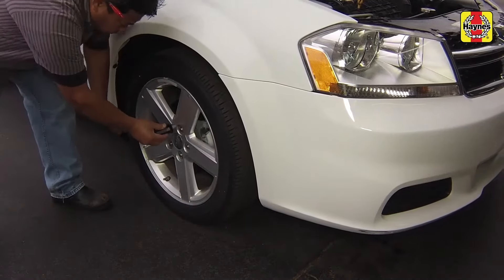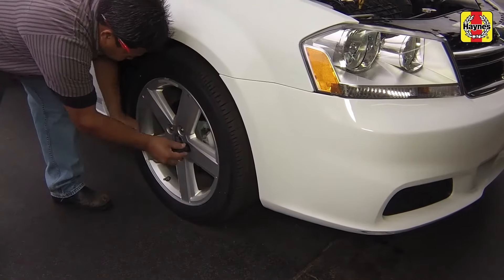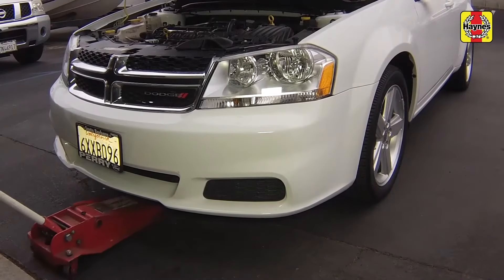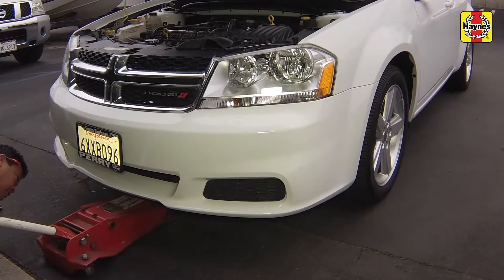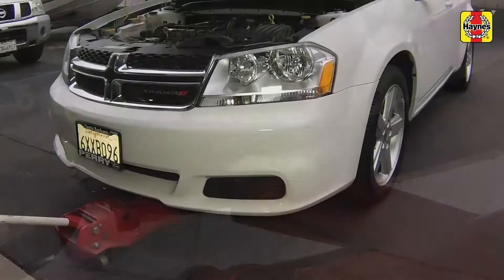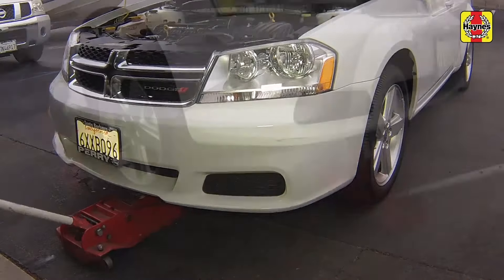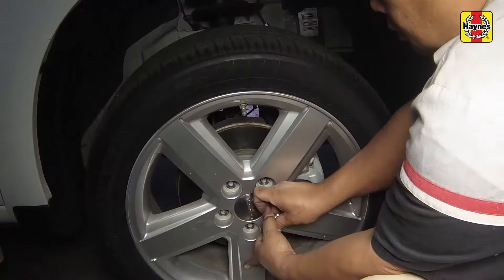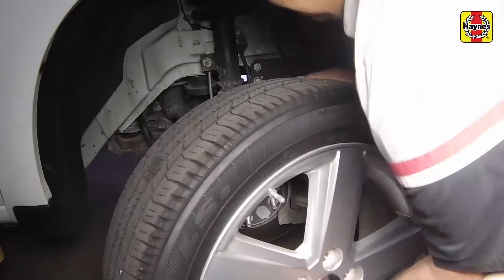Loosen the right front wheel lug nuts. Raise the front of the vehicle and support it securely on jack stands. Once the front of the vehicle is supported, remove the right front wheel.